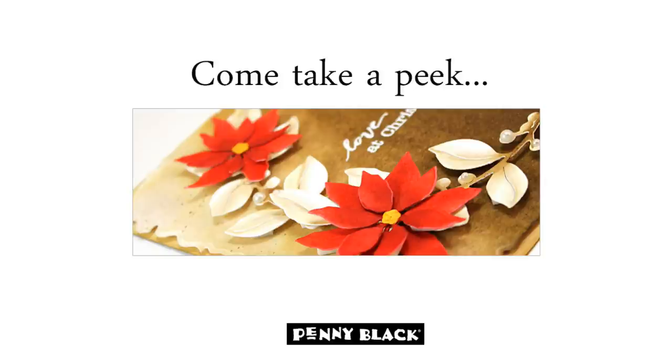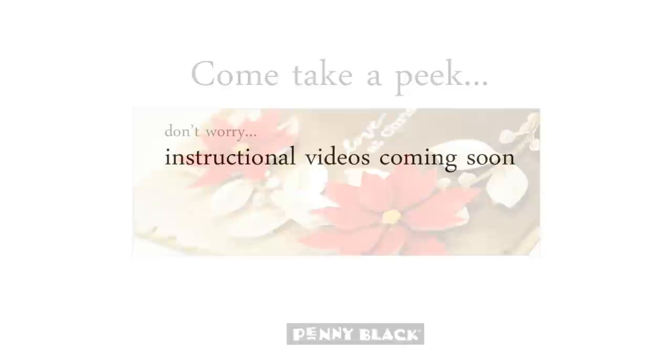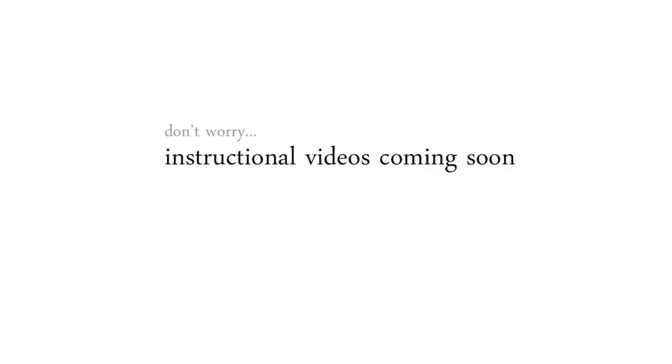All of our new products from this collection will be available in our online store beginning August 11th. This video is designed to help you take a closer peek at our new collection and share some tips and hints as to how some of the cards were created. We will also have instructional videos coming soon, and if you're looking for a how-to tutorial right now, be sure to scroll through the videos here on our YouTube channel as there are many that feature techniques that could be used with these new stamps and dies too.